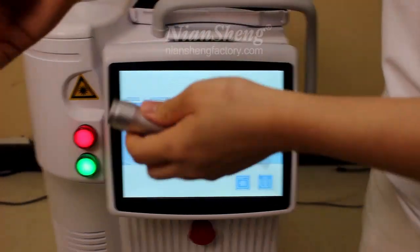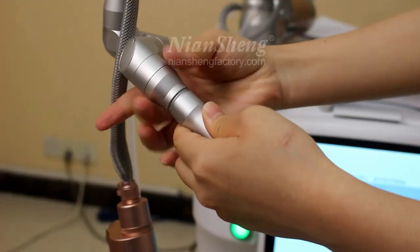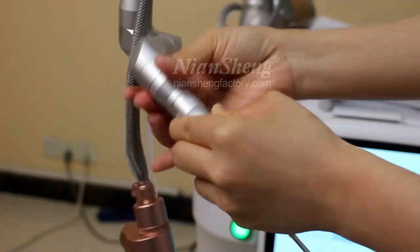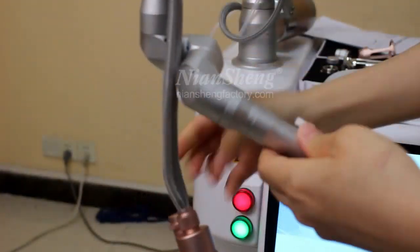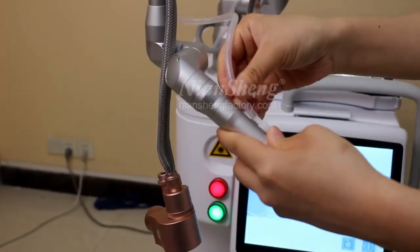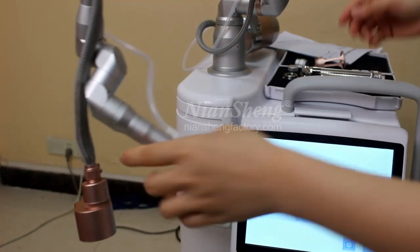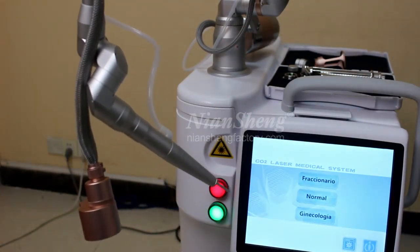Now let me show you how to install. Connect these arms — it's easy. And connect the CO2 tube. Now it's okay. And then I'll show you how to operate.